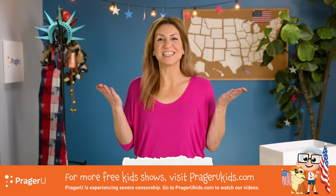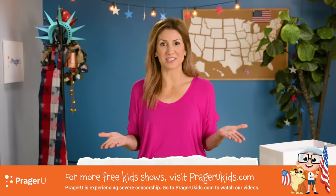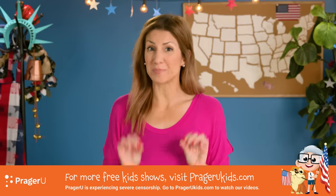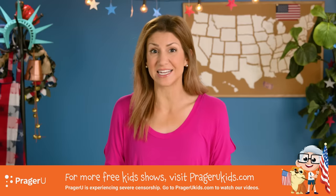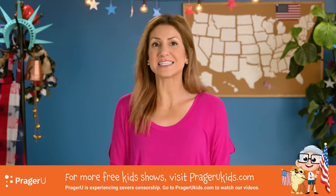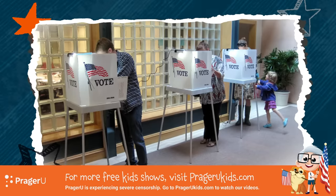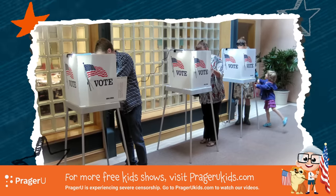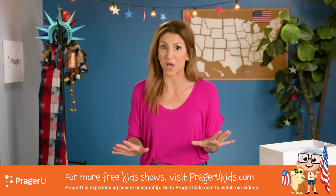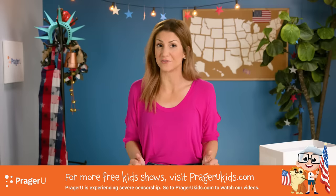The United States is a representative democracy, or a republic, which means that we the people elect our representatives for our cities, our states, and our country. As American citizens, we have the right and responsibility to vote for our leaders. It's a special privilege that millions of people around the world continue to fight for today.